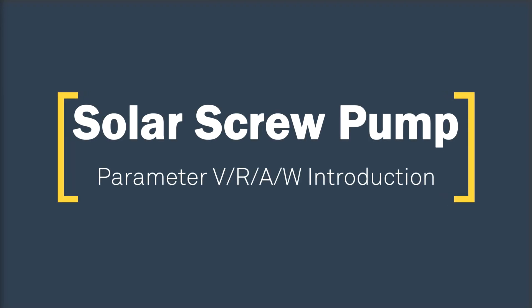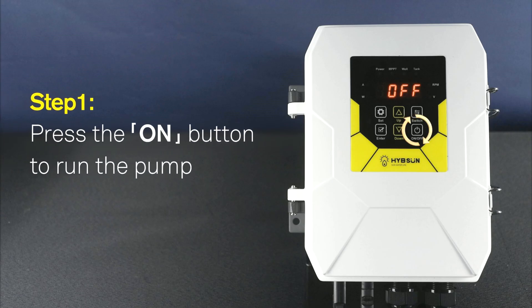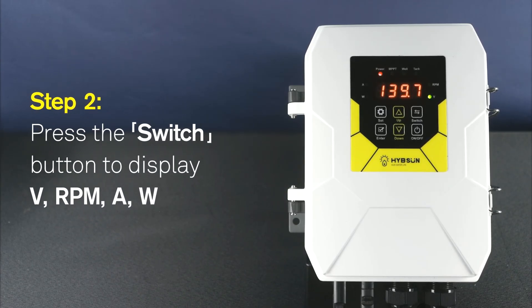Solar Screw Pump. Parameter VRAW Introduction. Step 1: Press the on button to run the pump. Step 2: Press the switch button to display V, RPM, A, W.